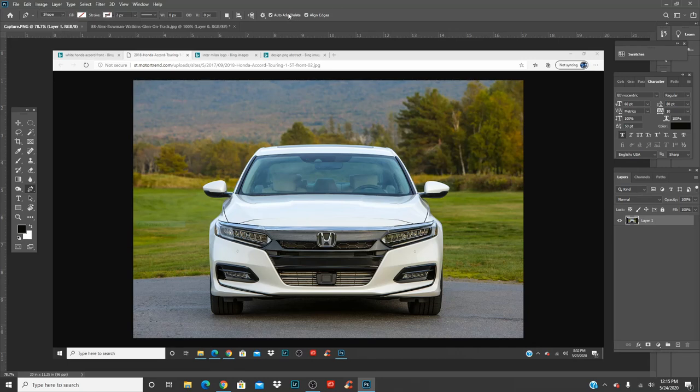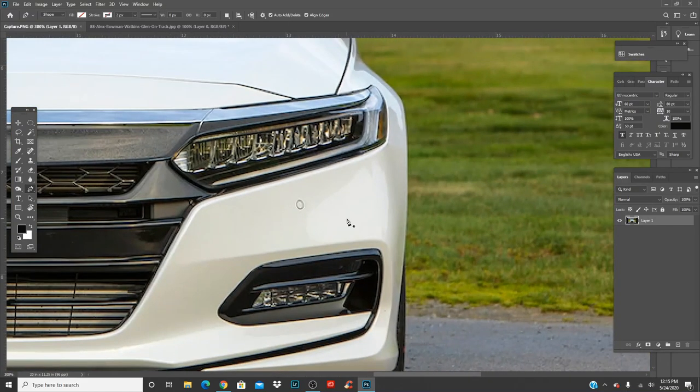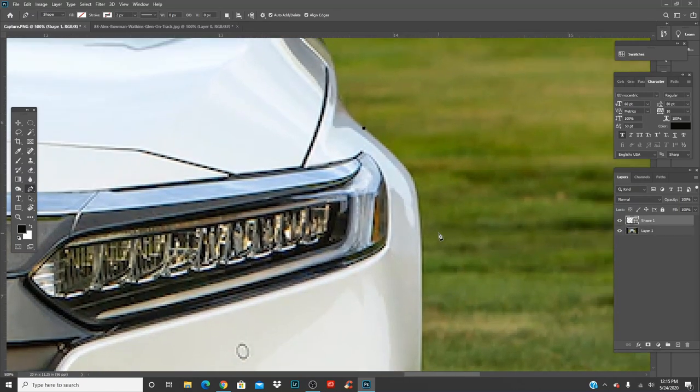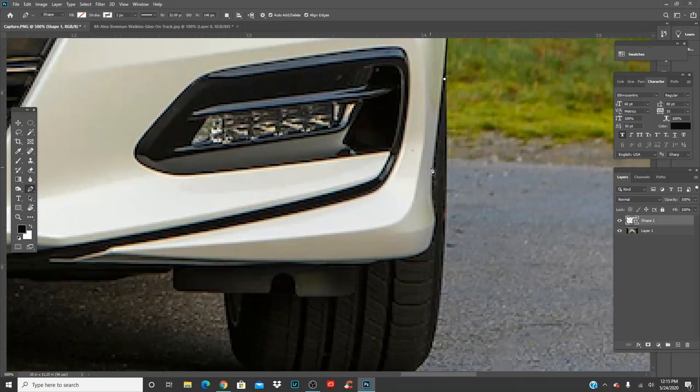We got Alex Bowman's car and we got the Honda Accord. First, you're just going to need the pen tool — it's not too hard. If this is your first time on Photoshop, you just use the pen tool. It's P — you can press P on your keyboard as a shortcut. And then you're just going to go around and cut the entire car.